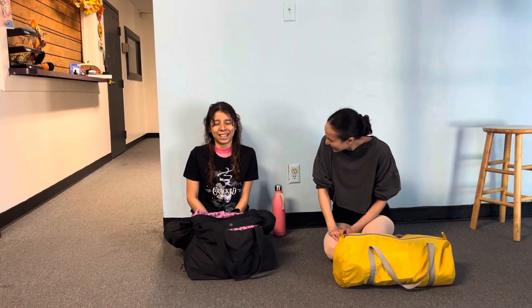Hi, I'm Lily. I'm playing Nora the Maid in Cracked. Hi, I'm Elena, and I'm playing — sorry, it's been a very long one — Maid the Bird Queen. And this is what's in our dance bag.